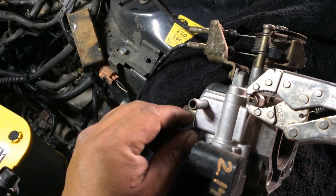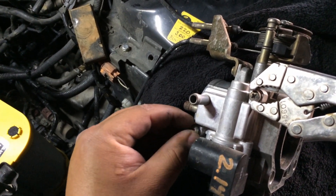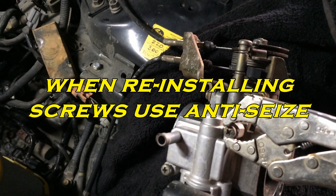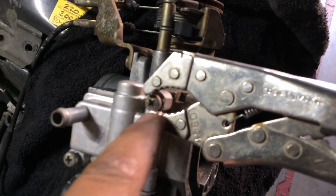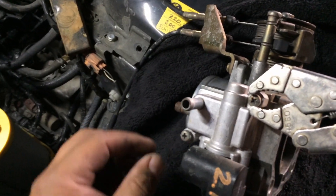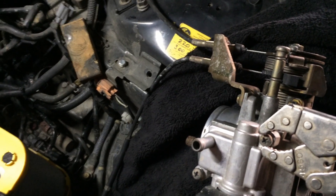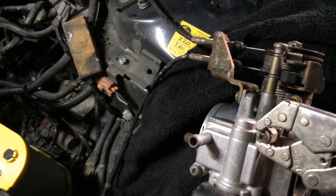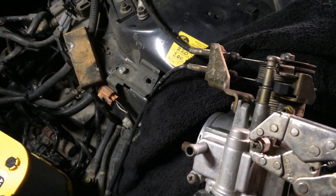A little side note: if these screws are really stuck in there, you might need to use some penetrating oil. Or you can do what I did — get a pair of vice grips, tiny little vice grips. They also have needle nose vice grips, and you can actually grab onto the screw as well. As you can see, I'm just grabbing onto the side right there and trying to break it loose that way. That's how I broke this one free. So if these two screws are stuck, go ahead and grab some vice grips and grab onto it that way. You can also use some penetrating oil as well if need be.